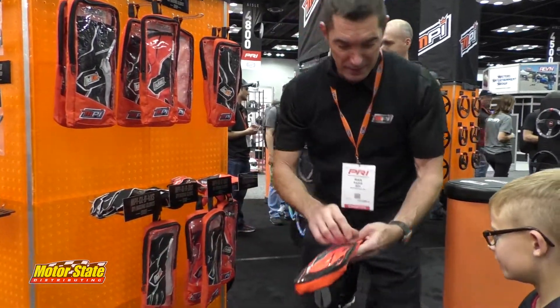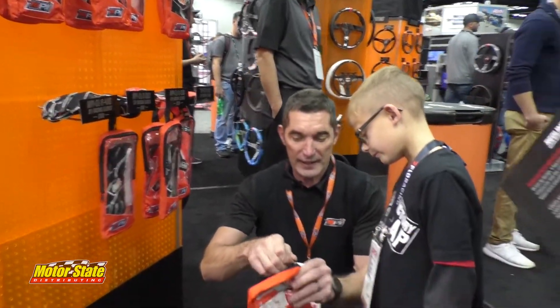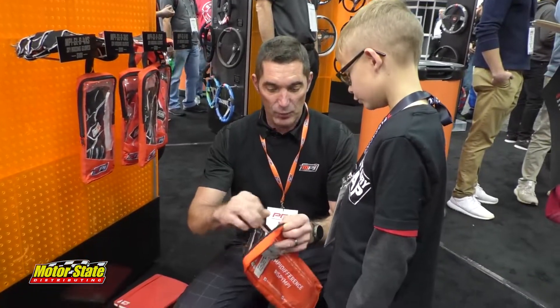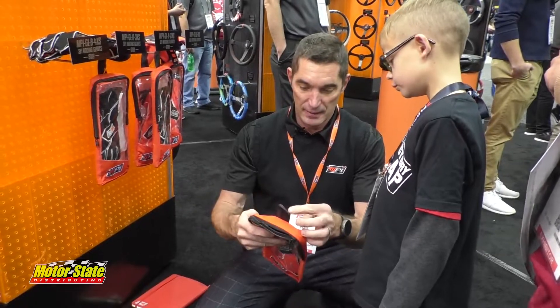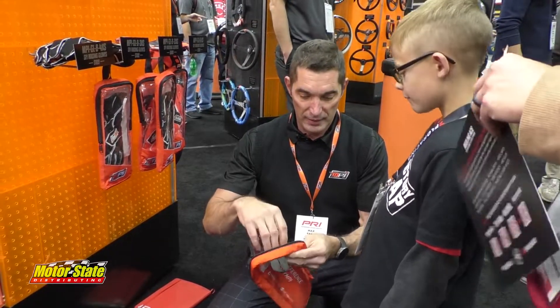These are the new MPI gloves. We built them for kids and grown-up people, and we have them from 4XS size all the way to big guy size.